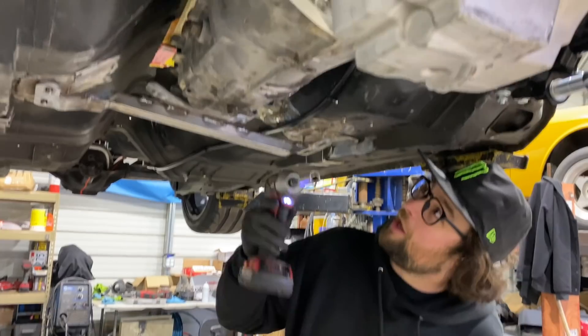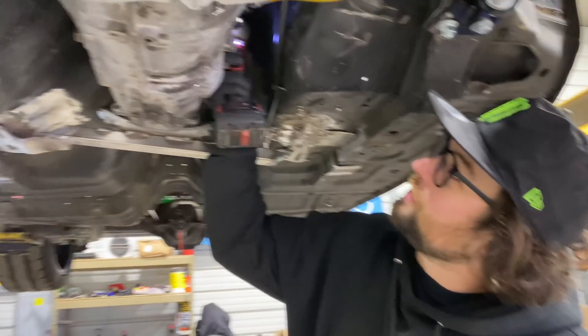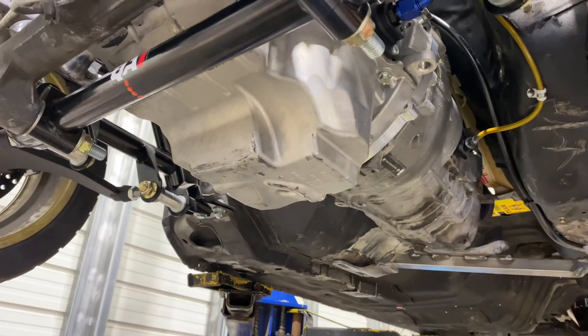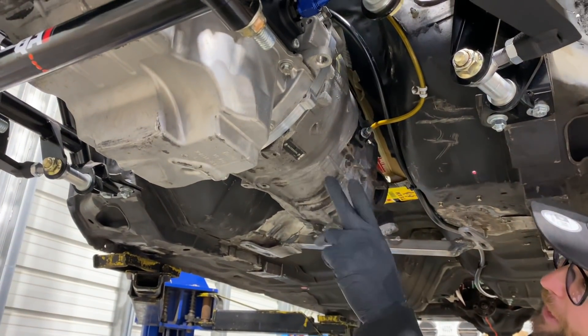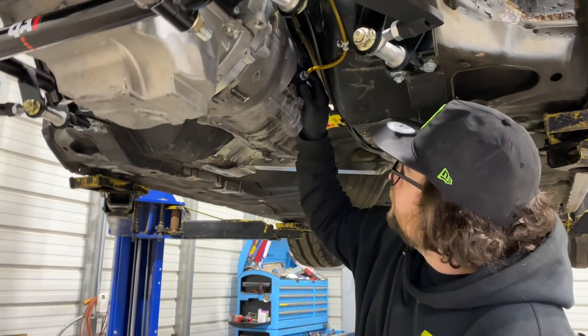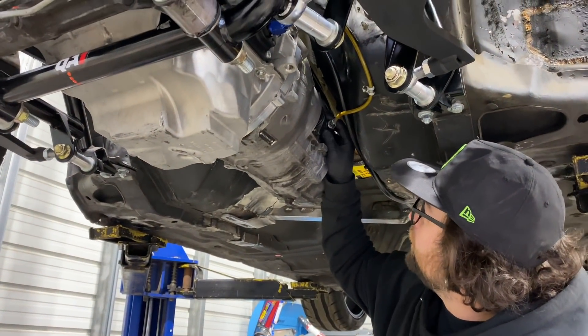We hooked the clutch hydraulics up and it actually worked. It didn't get full disengagement, but I assume that's because of this adapter plate design. We just wanted to hook it up and make sure everything was working, and then be able to take it apart and see if we exploded anything inside.